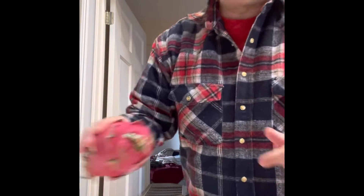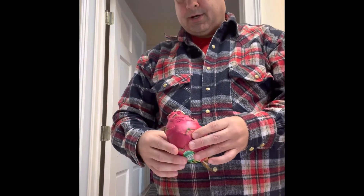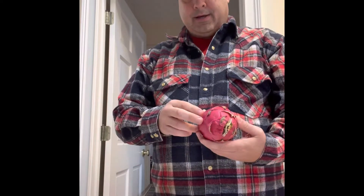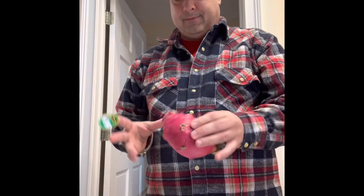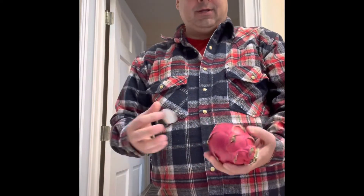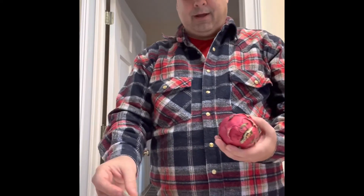Hello. Today we are going to sample dragon fruit. I did a little bit of research on leaving it to see whether it would ripen or not, and I've seen a couple different varieties of how to open it. Some say to cut it and then peel it, and I've seen one person just peel it, so that's what I'm going to do.